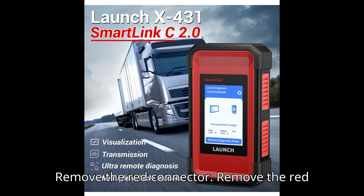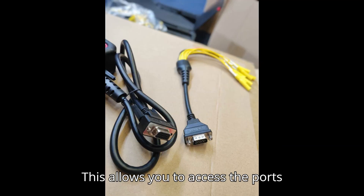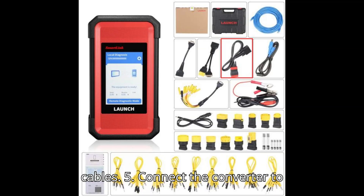Step 4: Remove the red connector. Remove the red connector from the top of the converter. This allows you to access the ports required for connecting additional cables.